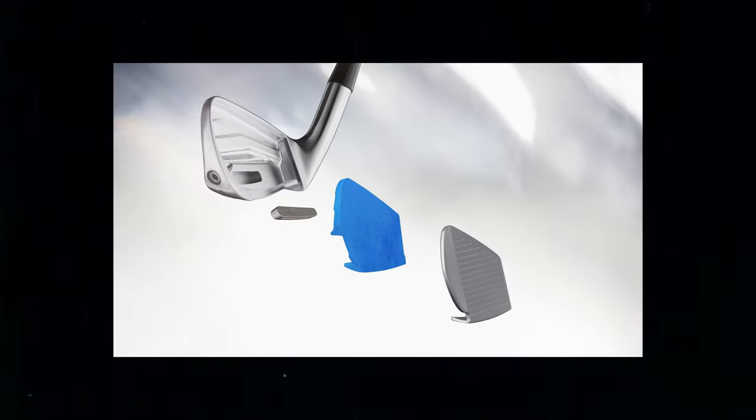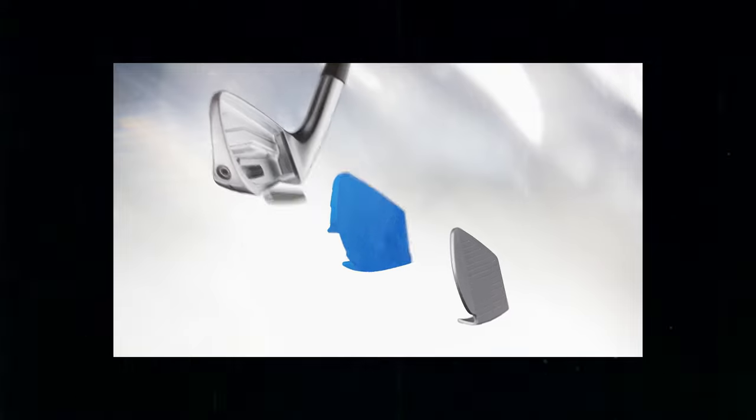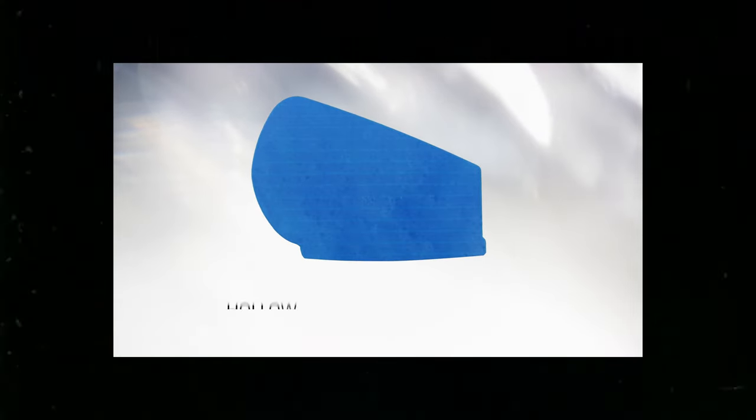A couple of other challenges came up when they added different elements later. Originally we didn't plan to show the weight exploding out, but they decided to add that in later. The foam insert was also challenging because it doesn't actually exist as an individual piece — that foam is injected into the club, so you can't easily get a separate piece of it. They wanted to show that it had foam, but it was a plastic molded piece.